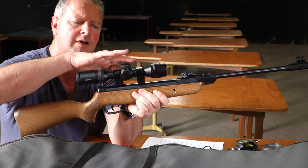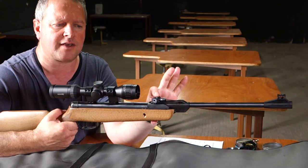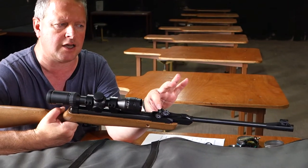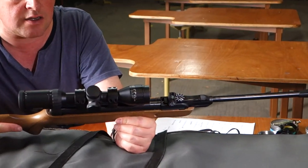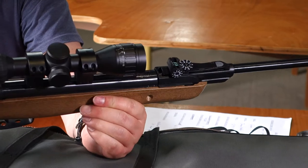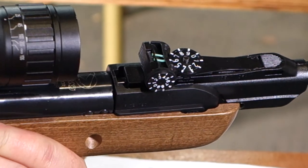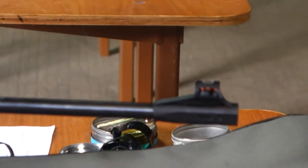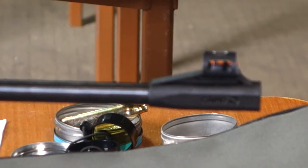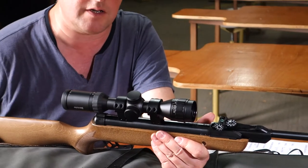You've got dovetail rails to take a scope, which is good, but it does come with quite nice little open sights of the fibre-optic variety. You've got green dots on the rear sight to form your aperture, and then a red dot for the hooded foresight. The rear sight is finger-wheel adjustable, so that all works rather nicely.